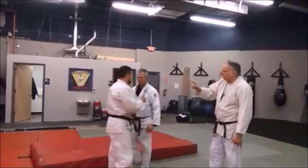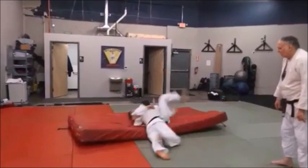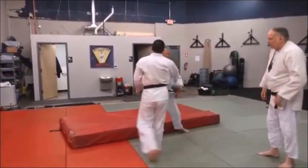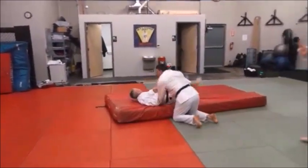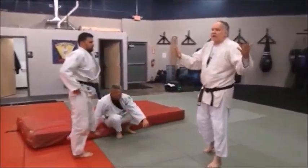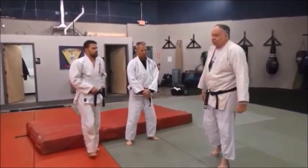Do one more as a counter and then one more as an aggressive. Here's the counter technique — then we turn it into an aggressive, offensive movement. See — you're throwing him to the rear. Ura — rear — Nagi — throw. Solid stuff. Fundamentals work.